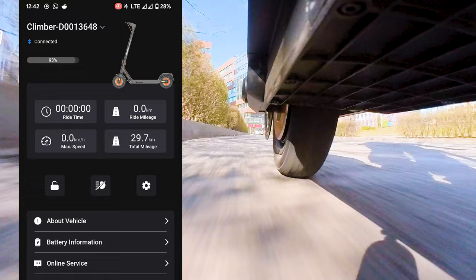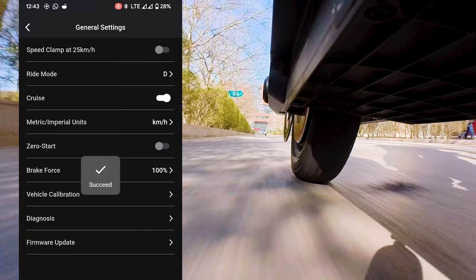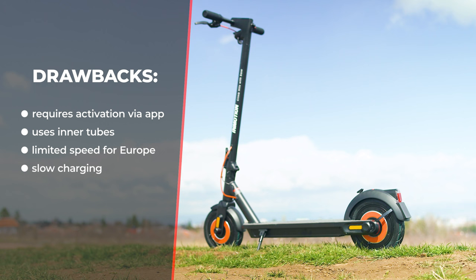Before wrapping up, here are my improvement suggestions for InMotion: consider adding tubeless tires, provide an unlocked speed version for the European region, and think about a quick-charging option, because nine hours is quite a long charging time in most use cases.